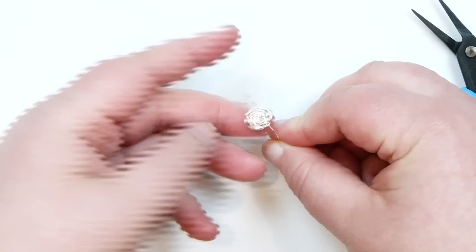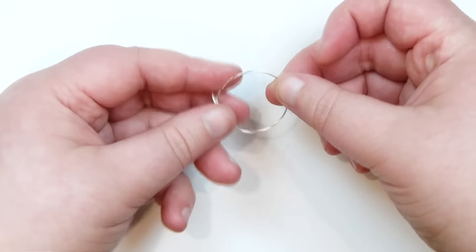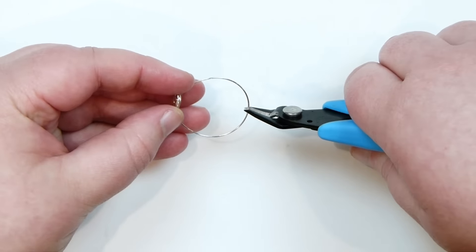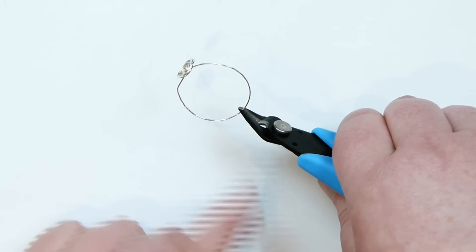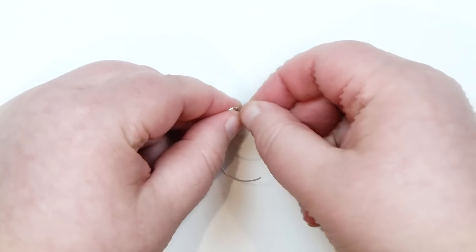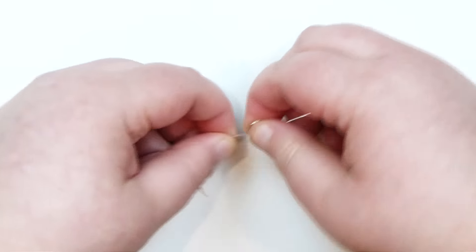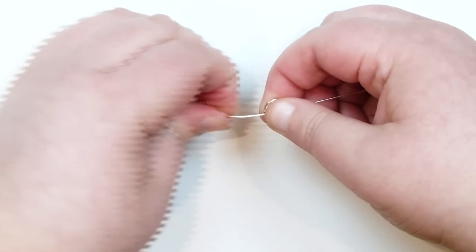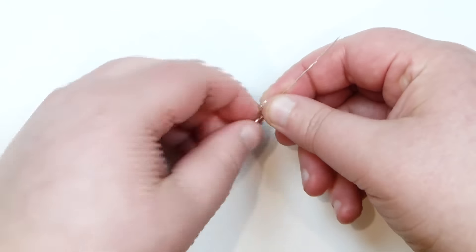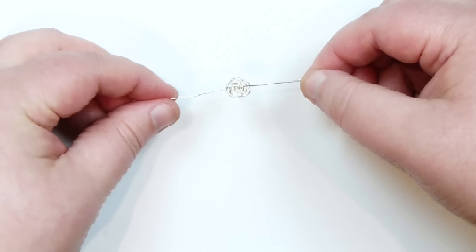The rose itself is now done. Because we can't really use the circle underneath for anything, take your flush cutters, go to about the middle of the circle and cut it open. Then straighten out each side so they come out to each side of the rose, sticking out underneath - just like that. Straighten them out so they're nice and easy to work with and ready to attach. That's basically how you make your roses.